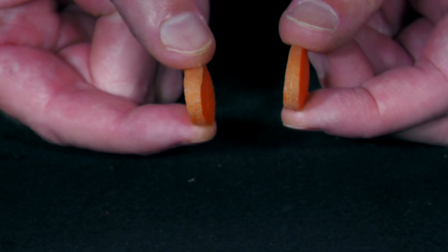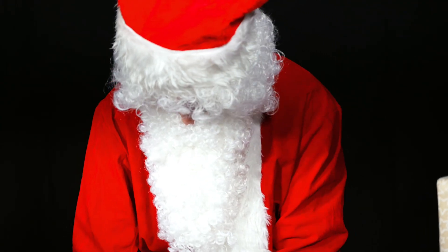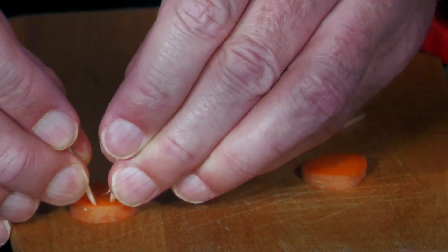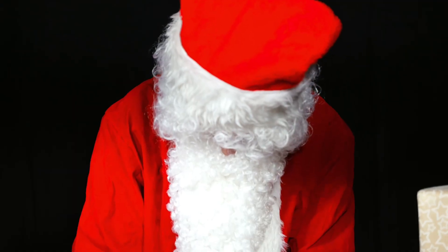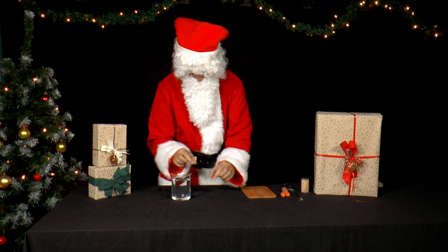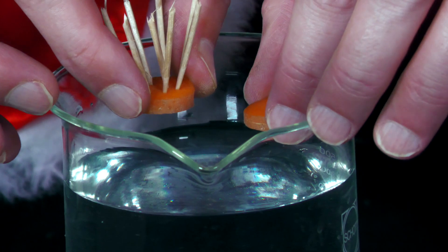But what is he doing now? He puts eight pieces of four previously broken toothpicks into each slice. He takes the two slices — the one with the toothpicks and the one without — and holds them over a pot of water.